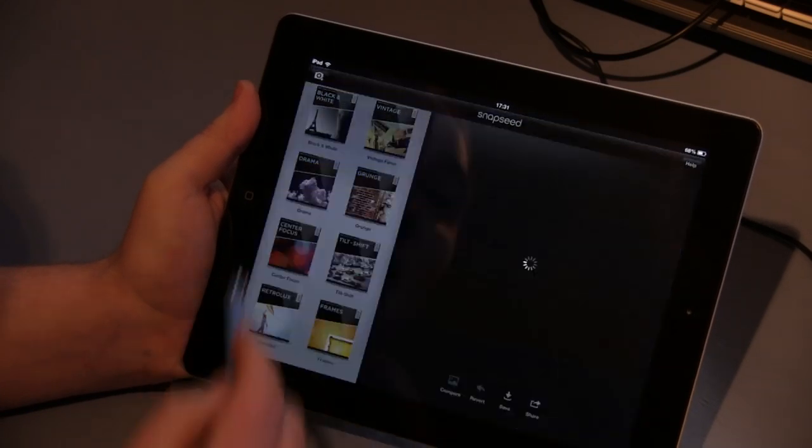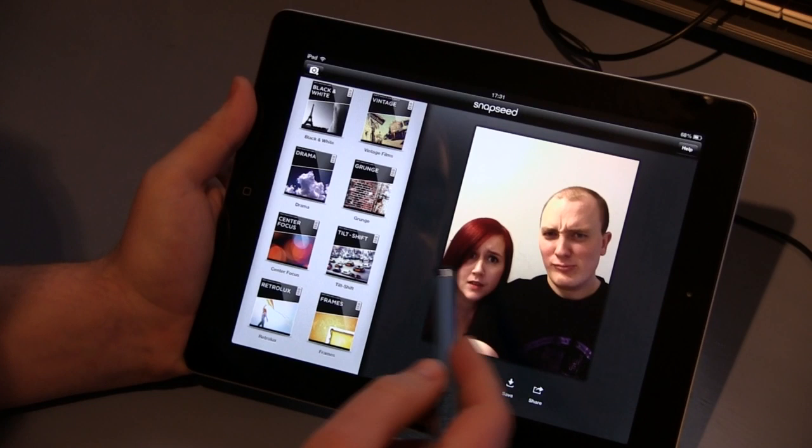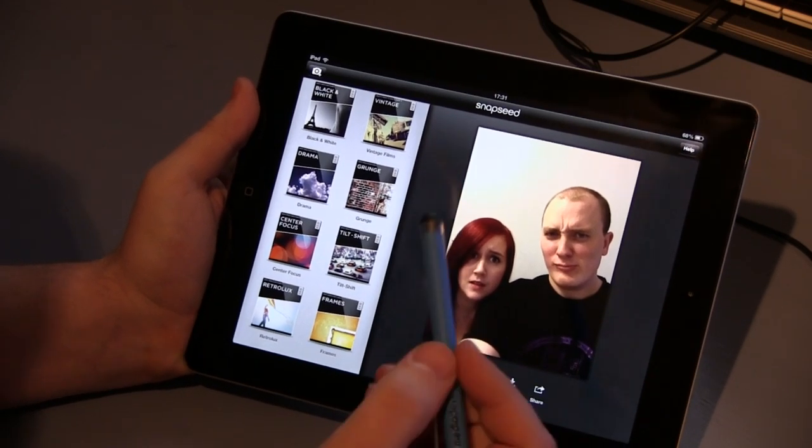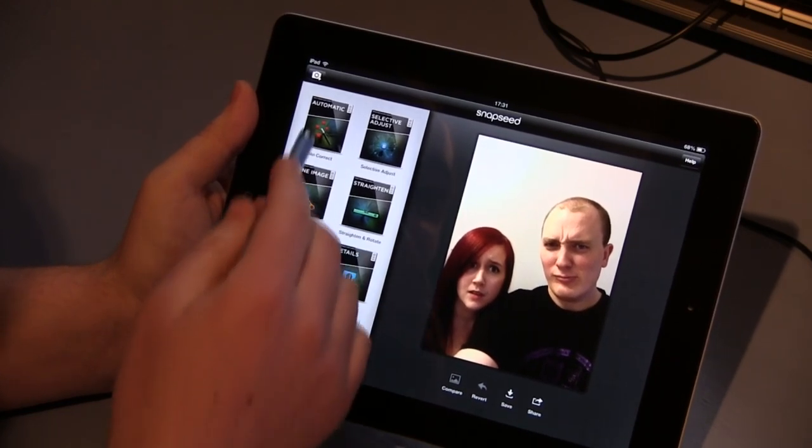So I've copied an image and I'll just paste that image in. There it is — it's me and my wife doing a stupid face. Instantly you've got all your different things that you can do here.